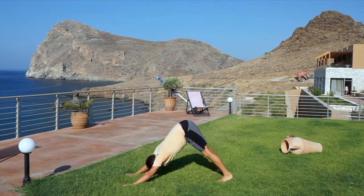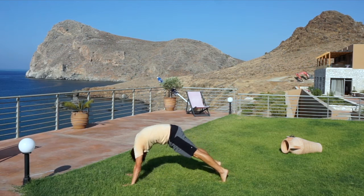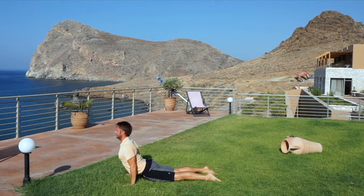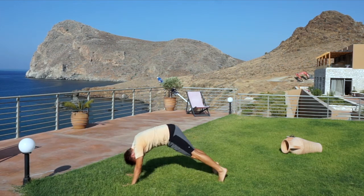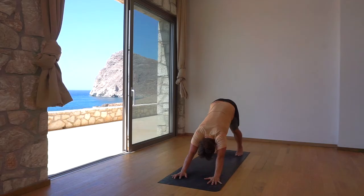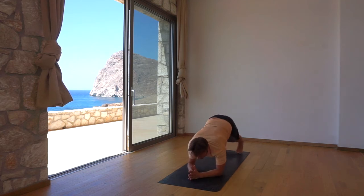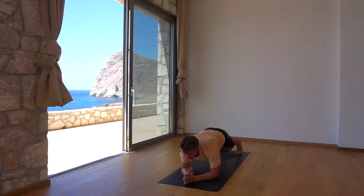Here comes our second vinyasa — flowing like a wave forwards to chaturanga, to upward dog, and back to downward dog. Simultaneously lower both elbows to the ground. Bring your palms together and interlace the fingers, thumbs up, then step the feet back to forearm plank for a 30 second hold.